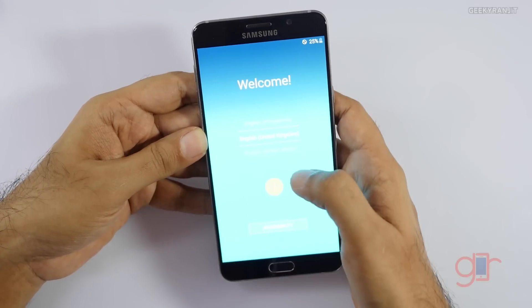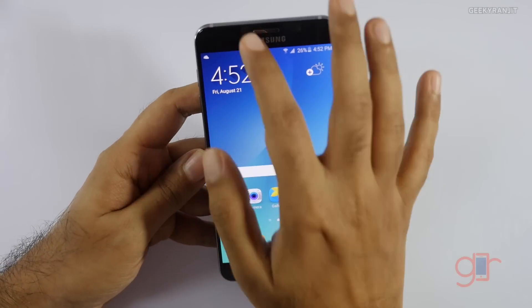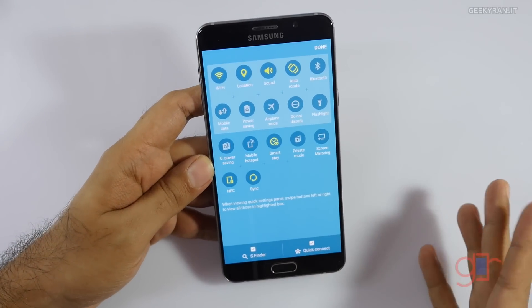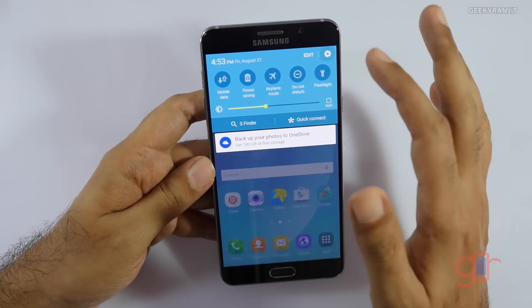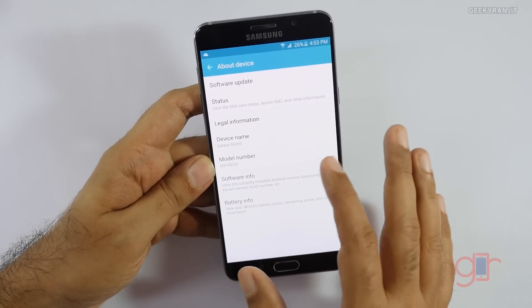I've just set the device up. We have the quick toggles — standard stuff. We have NFC, but again no IR blaster on this one.